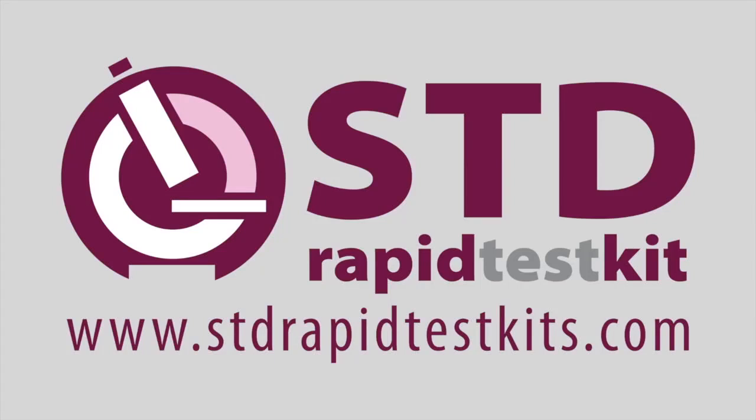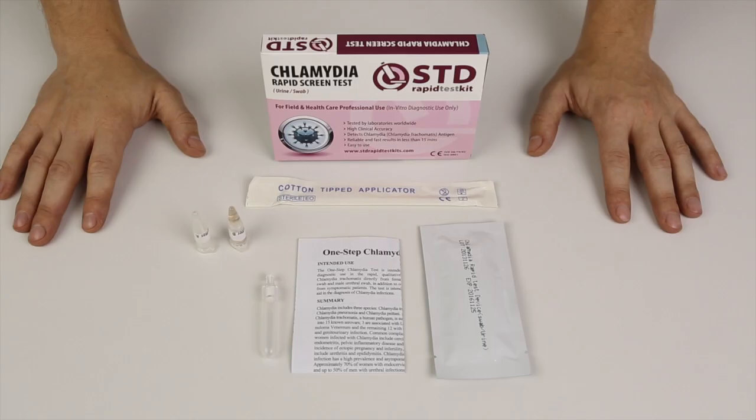Hello everyone and welcome to the tutorial for the STD rapid test kit for Chlamydia. Today we're going to illustrate how the test is carried out, show you the content of the kit, and explain what the different parts are.